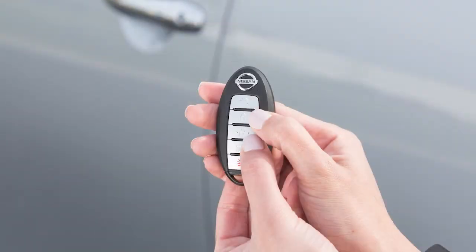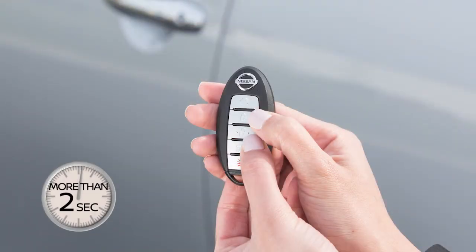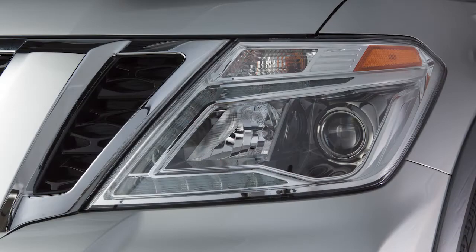Pressing and holding both the lock and unlock buttons for more than 2 seconds will deactivate the horn beep feature. The hazard lights will flash 3 times letting you know the feature has been turned off.